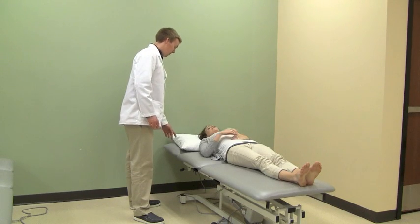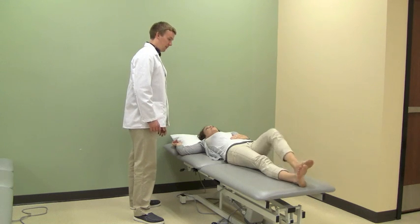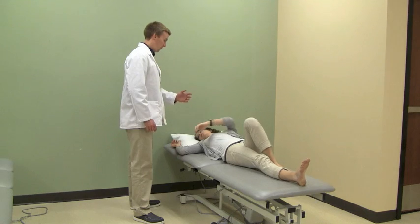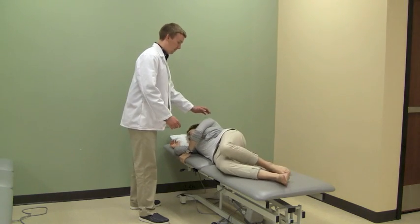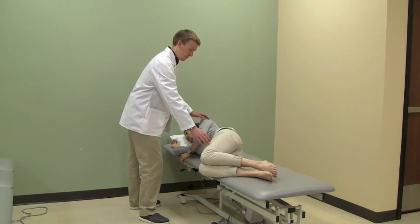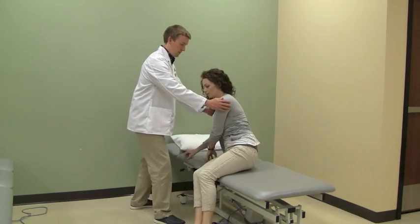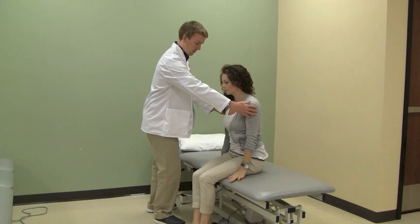Have the patient roll from supine to the side lying position. Once in the side lying position, have the patient move both legs off the edge of the bed. Have the patient then push down through the left hand and right elbow, extending the elbow and shoulder while lifting the upper torso to a full sitting position.